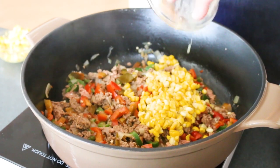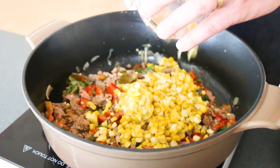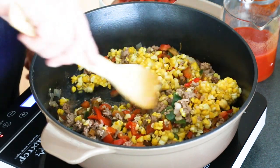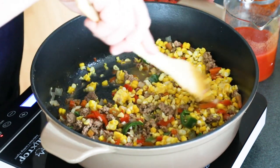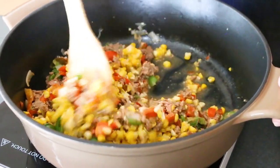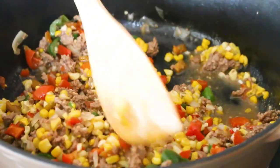Add in some sweet corn — I've got a little over a cup here. Stir this in. I like to cook it in a little bit — you can just add it and add everything else, but I like to get a little extra color on it. Corn gives it a nice level of sweetness.